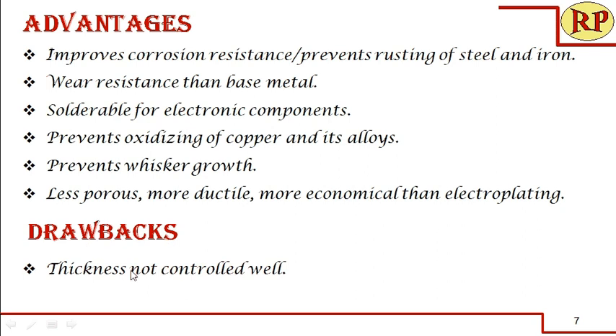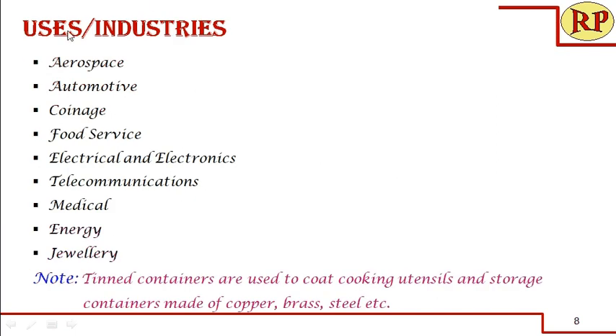A drawback is that the thickness is not as well controlled as in other coating methods. Nevertheless, tinning is used in many industries because it is very cheap: aerospace, automotive, coinage, electrical and electronics, telecommunication, medical, energy, jewelry, and more. Importantly, unlike galvanizing where food cannot be stored in galvanized containers, food such as biscuits, meat, and other food stuffs can easily be stored in tin containers as tin does not undergo corrosion. It is also used for coating copper, brass, and steel, apart from mild steel.